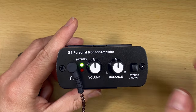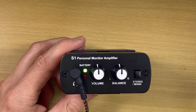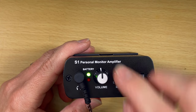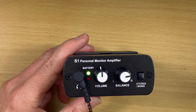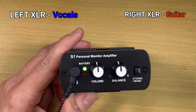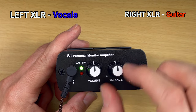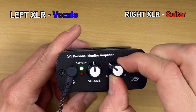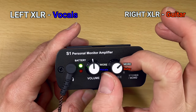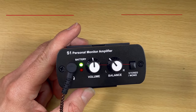In mono mode, if you're getting a mono signal, just plug one XLR cable in. However, if you plug in two XLR cables and set it to mono, you get more of what's plugged into the left when you go left, and more of what's plugged into the right when you go right. So if you're a solo performer and your vocals are on the left and guitar on the right, and the guitar is a little loud, you can turn it left to hear more vocals. You'll still hear both in both ears — you just get more of whichever side you favor.